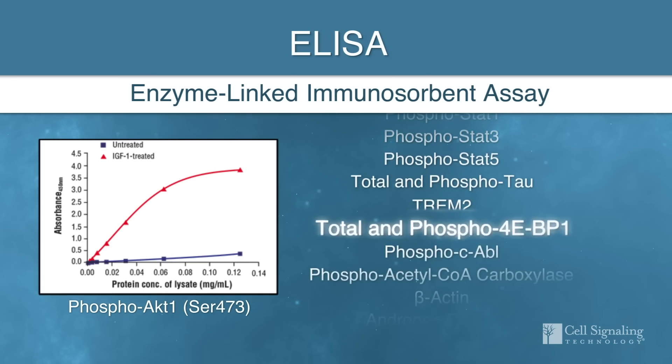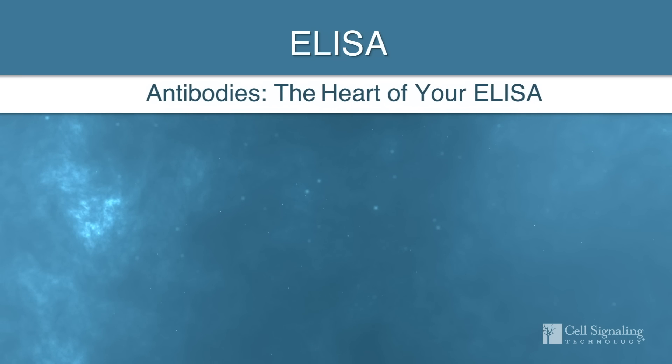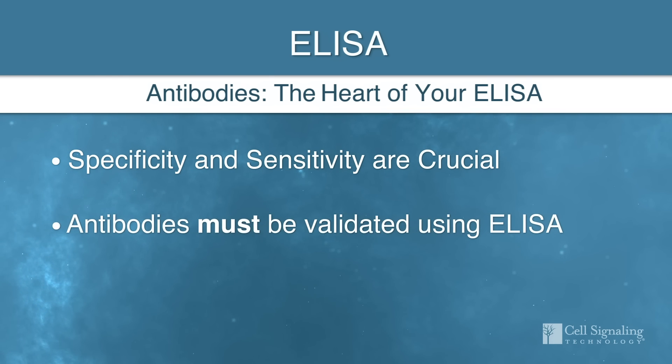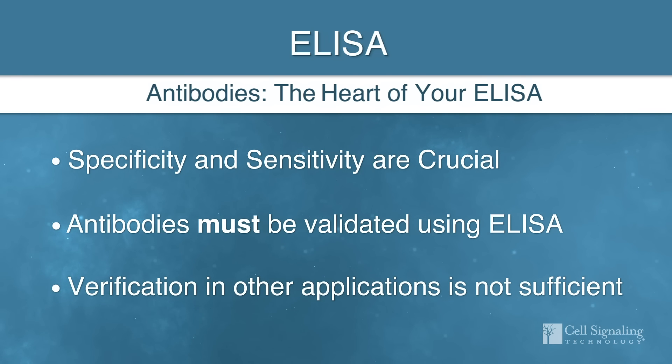Robust and consistent ELISAs are enabled by specific and sensitive antibodies. When developing and optimizing your ELISA, every antibody needs to be validated specifically for that platform. Antibodies verified in Western blot or other applications may not perform optimally in ELISA.